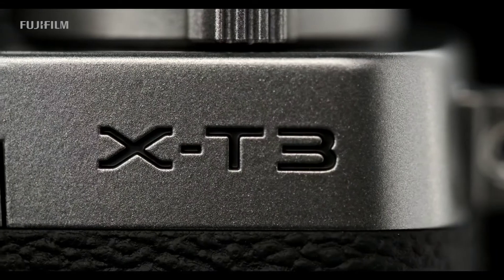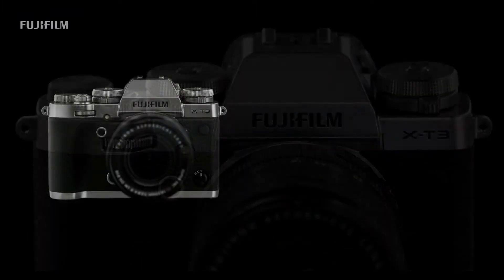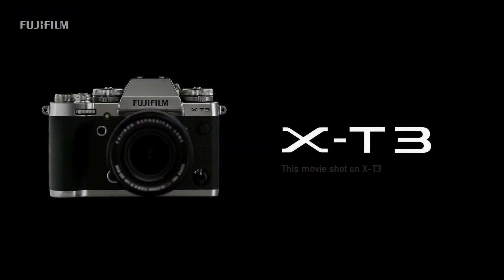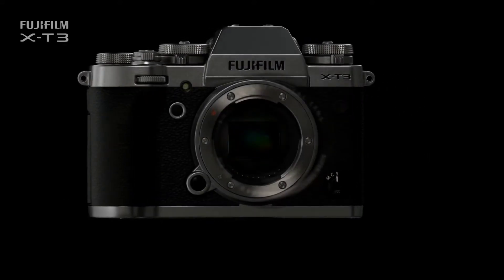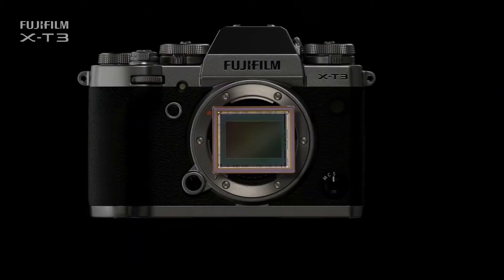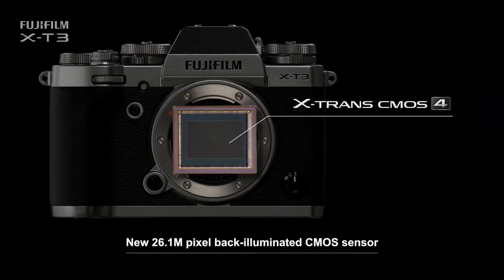What we are going to look at now is the Fujifilm X-T3 — that is the camera model. For the features of the camera, the first feature is the sensor. The CMOS 4 is the sensor model. The resolution of this camera is 26.1 megapixels.